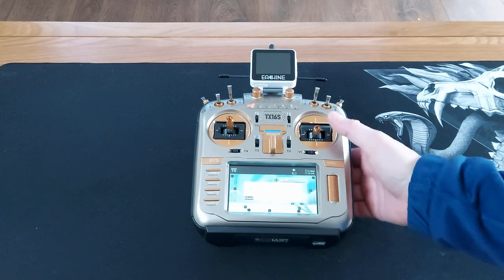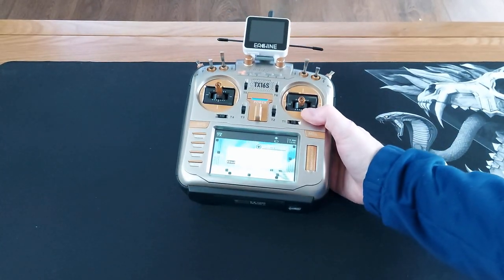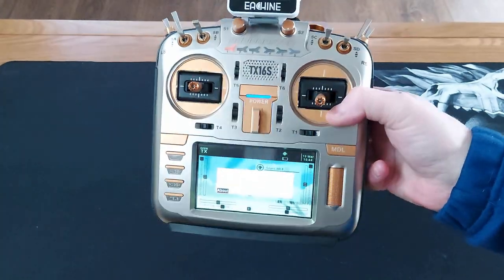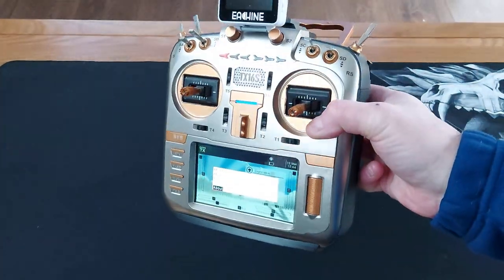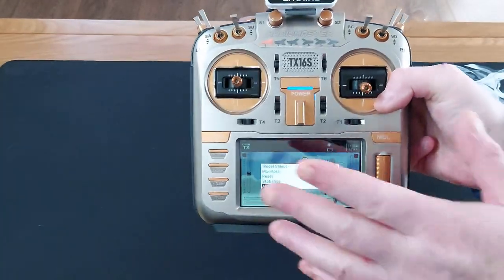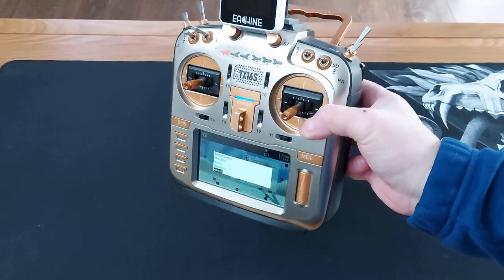Hi, welcome back to Cosgate RC. Today I want to show you how I converted my Radio Master TX16S into a Max version. This is the faceplate and the gold accents that I got from Unmantec. You can buy this as a complete kit — it comes in around £70 and then obviously you have to fit it yourself.